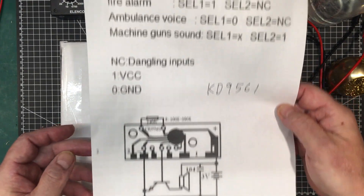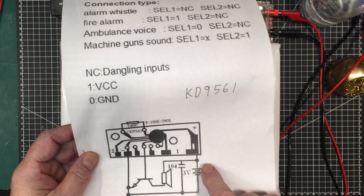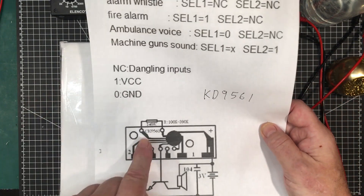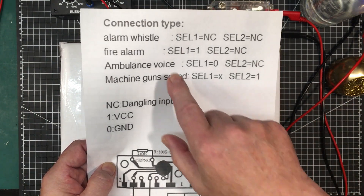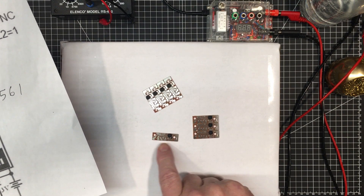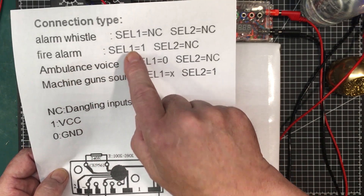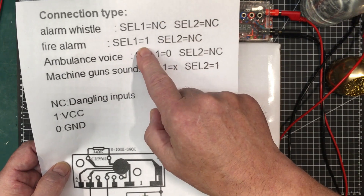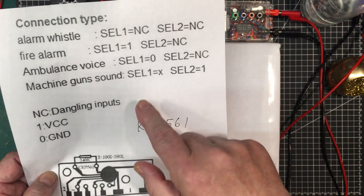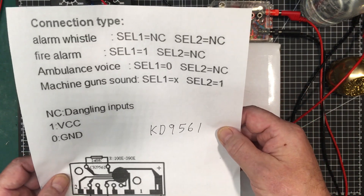This is about the best diagram I've found. You just need a transistor to drive a speaker — the base goes on here, the emitter down to negative. I've got a capacitor across the input, which is always a good thing, then supply three volts, and put a resistor up here between 100k and 390k. This is 240k for a nice value in between. Select one is this pin, select two is this pin — marked K1 and K2. If they're both open you get an alarm whistle. For fire alarm, select one goes to VCC; for ambulance, select one is at zero; for machine gun, select two goes up to VCC.